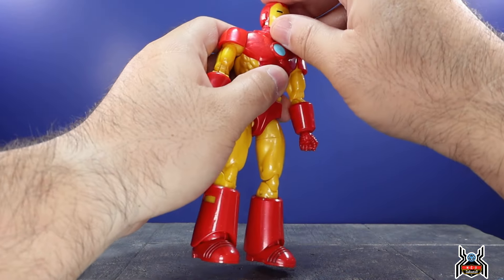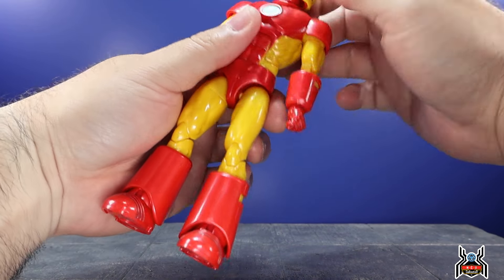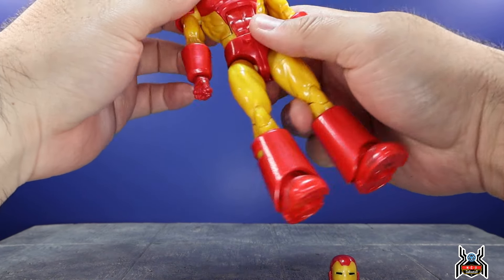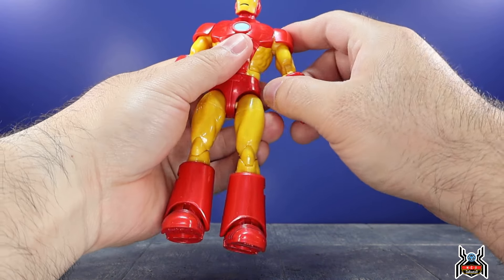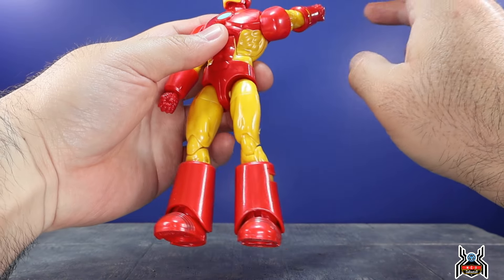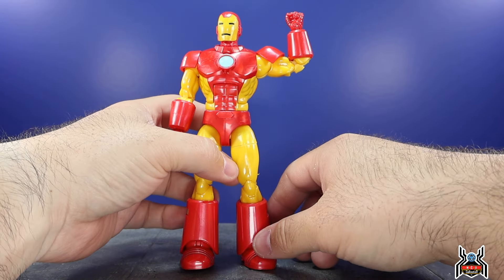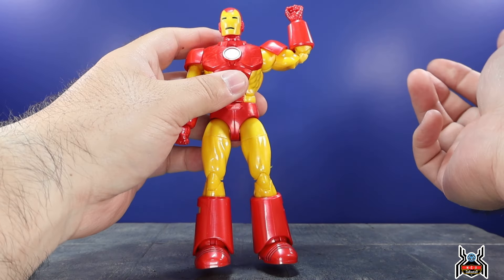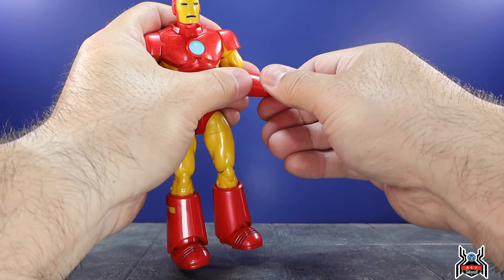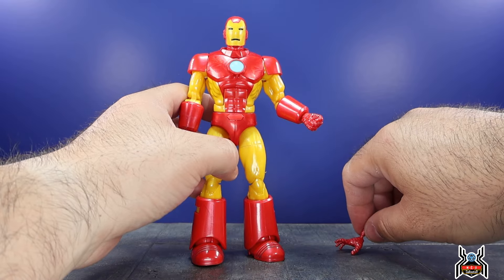Iron Man's articulation: his head is on a disc hinge — he can look up a good amount, look down well, and has full swivel. No pivot in the neck. The shoulder goes straight out; the shoulder pad folds up and is keyed so you can swivel it. Upper bicep swivel, and a double-jointed pinless elbow gives about 90 degrees — the large gauntlet piece hits the bicep preventing a full bend. Wrists swivel; fists have a standard horizontal hinge. The open hands have no hinge whatsoever.